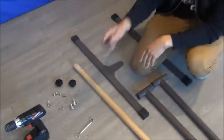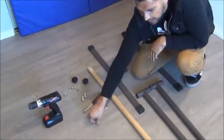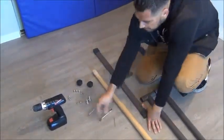You're going to need a Phillips screwdriver, a 14mm, a 1/8th drill bit, and also a drill.